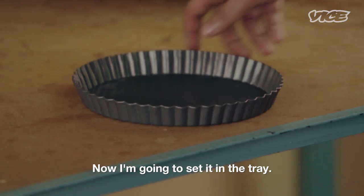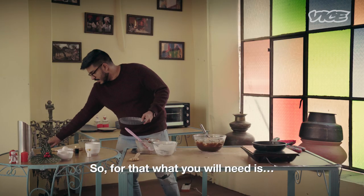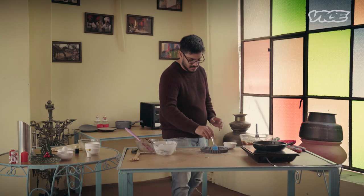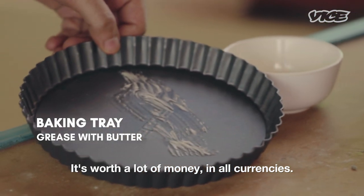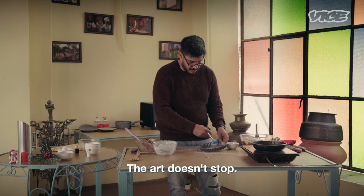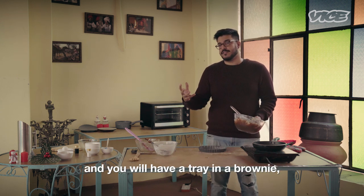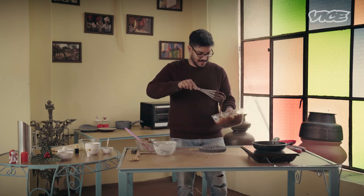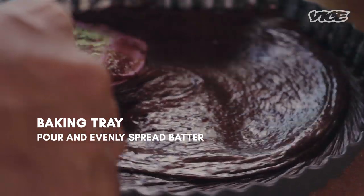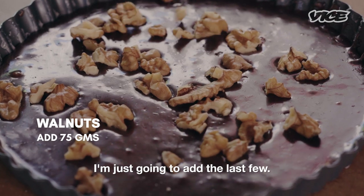Now I am going to set it in the tray. If you can, get one of those baking trays where the bottom comes off. Even though this is a brand new non-stick thing, I will still line it with butter using a brush — just paint it on the sides and base too. Now I am going to set the chocolate in the tray. If you pour it to the rim it will puff up. Let gravity do its work and just set it around. I have not filled it to the brim. Now I am going to put some walnuts on top — as you can see, they are not sinking, so they will stay at the top.